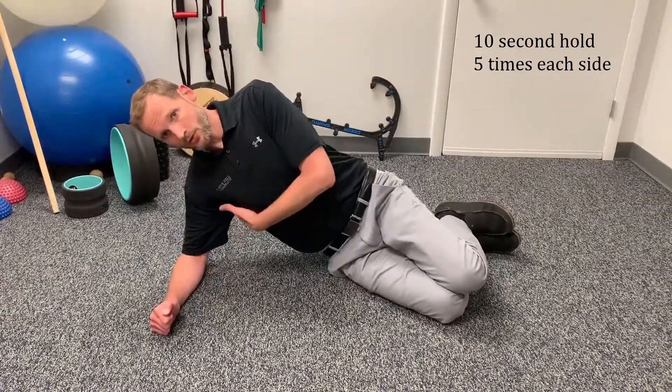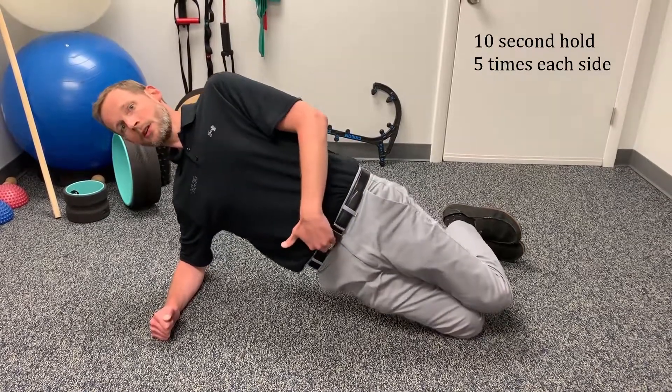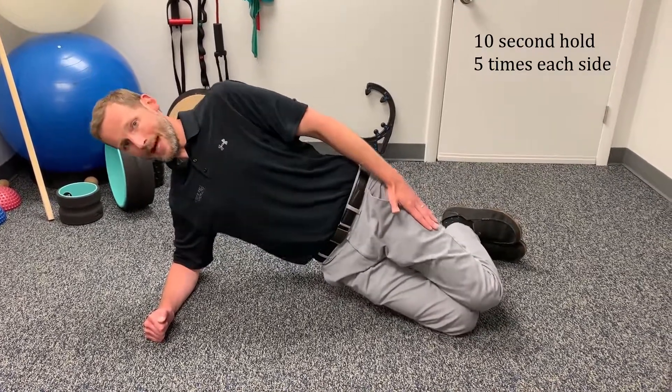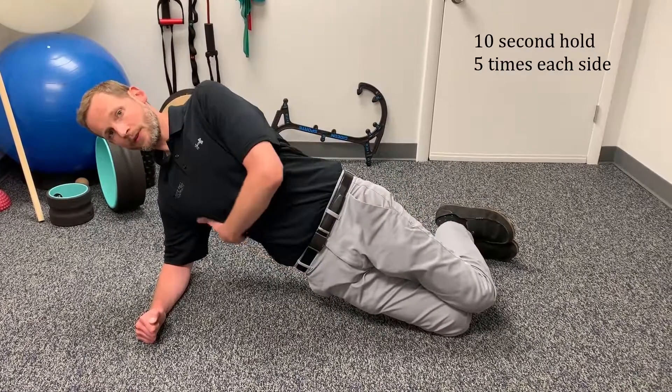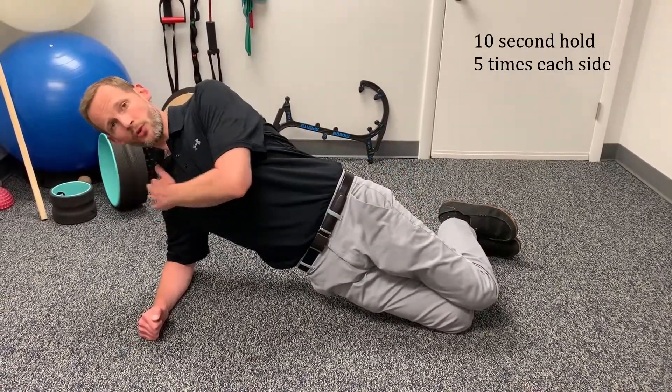Again, forward position — protect your shoulder, come up through here, and come forward at your waist into a nice straight line. Try not to lean back; maintain a nice straight line. You should only feel it on the downside — you don't want to feel your low back at all.